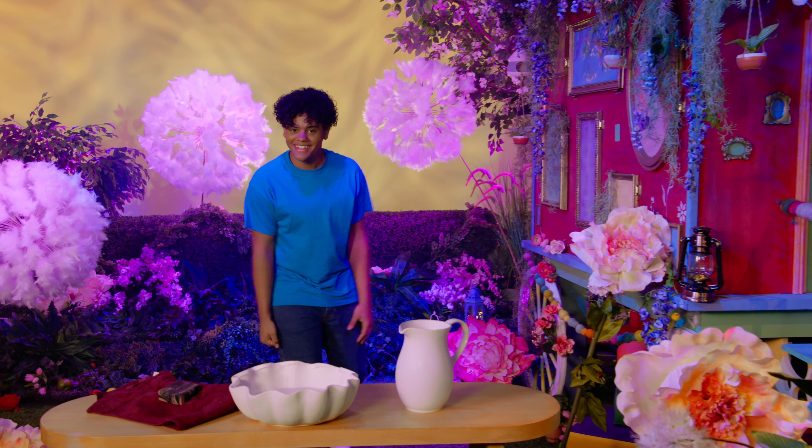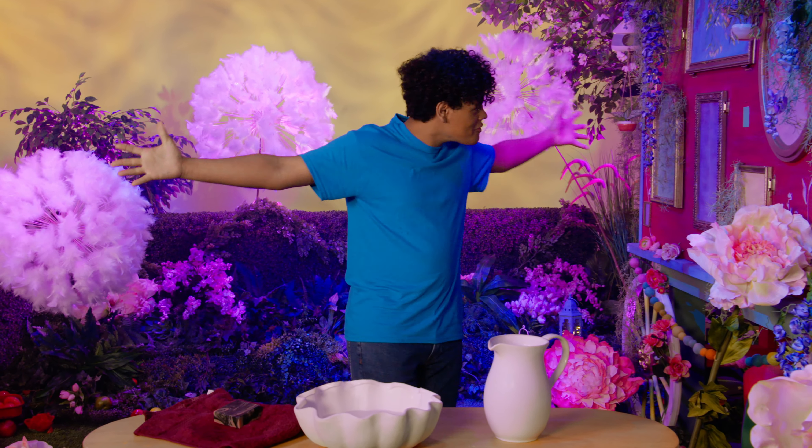Hi, it's me, Ben. I hope you are having a wonderful day.